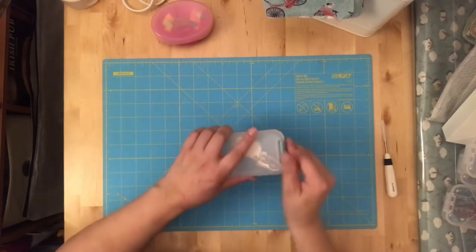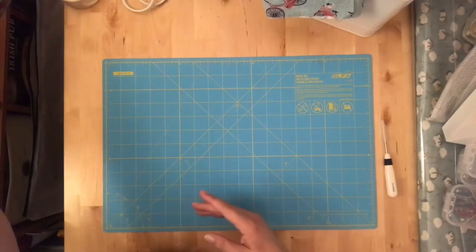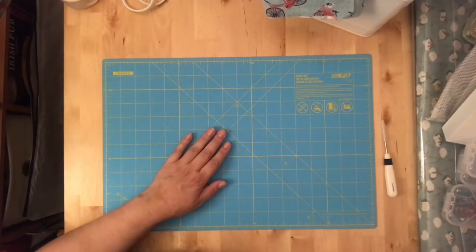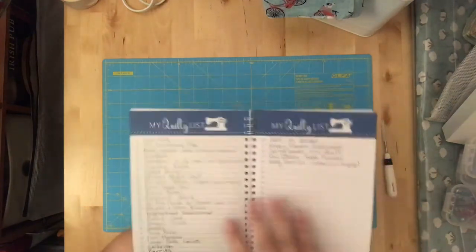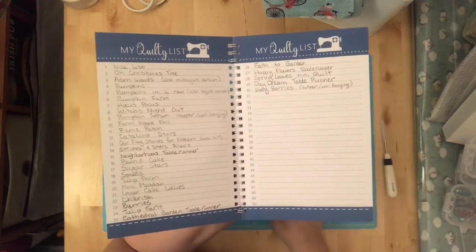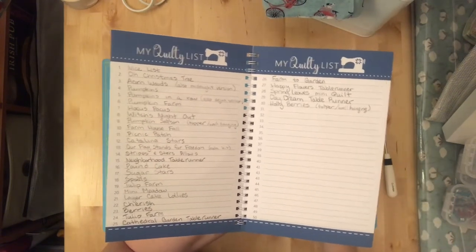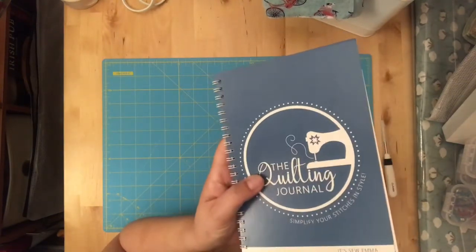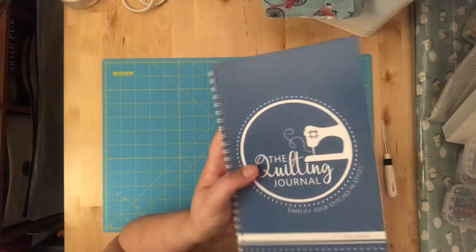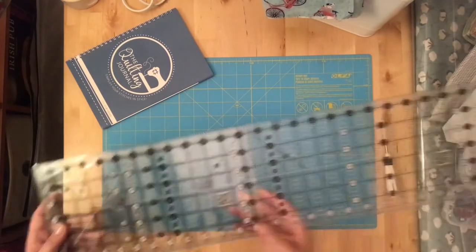My other must-have is a quilting journal, where I keep track of all the patterns I'd like to make so nothing gets bought and missed or kitted up and never touched. I have a small space so I really need to use it well — storing and buying only what I'm actually going to use. This is an essential for me.